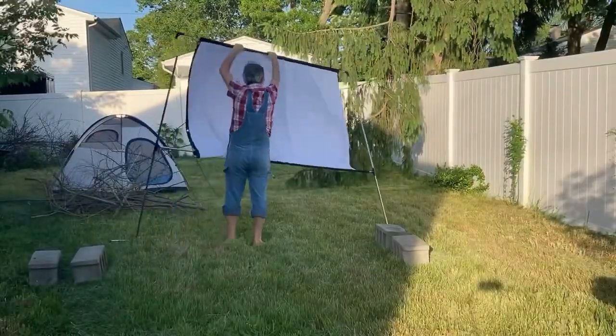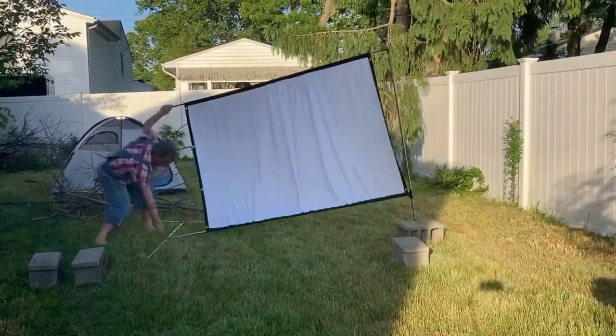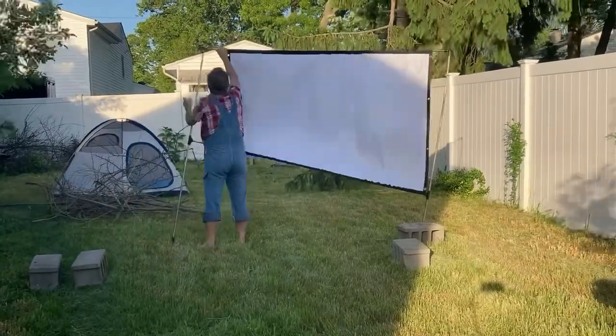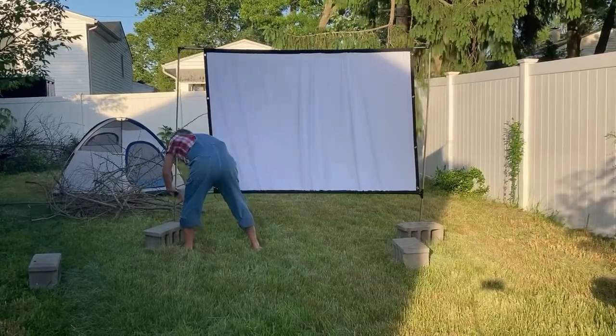As you can see, putting up a screen like this is not easy, especially when it gets breezy around here. That's where the cinder blocks come in — they'll hold the screen down while I finish the assembly.